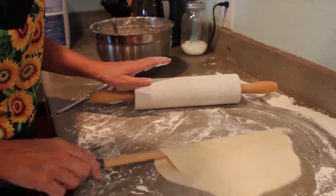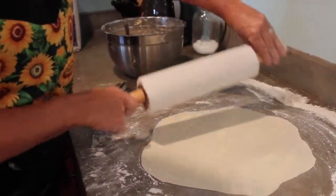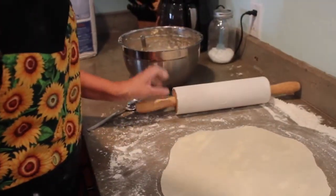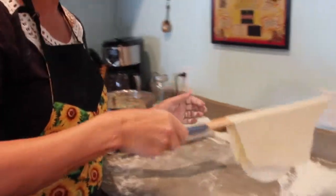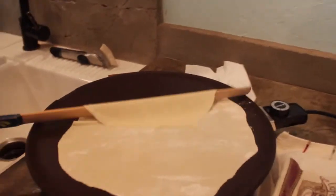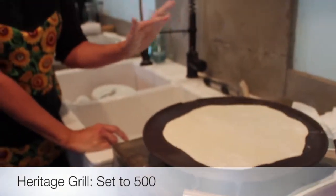I'm just going to keep rolling this until it's as thin as I want it to be — just maybe one more time might do it. This is a perfect surface to use. So this is the last roll and it's ready to go onto the griddle, which is heated to 500 degrees. It's an actual Lefse griddle, which I'm sure each one of you will end up having. It's Teflon coated — my first grill was not Teflon coated, and these are so much nicer.